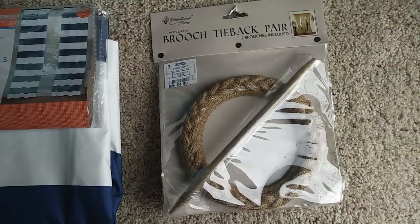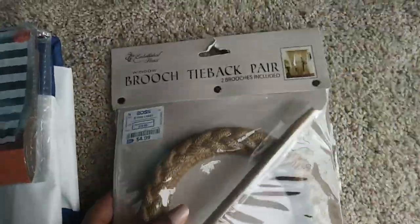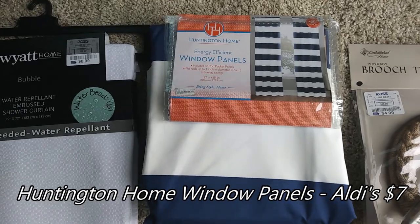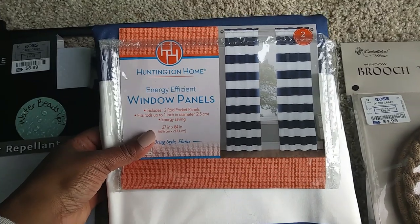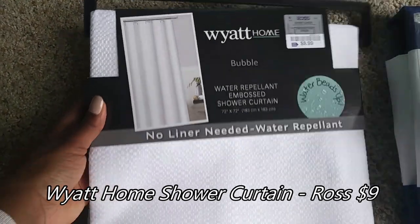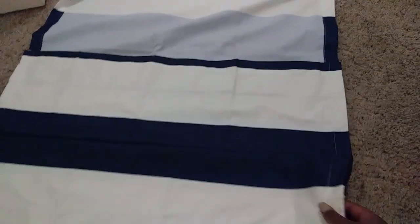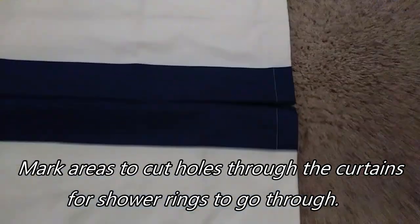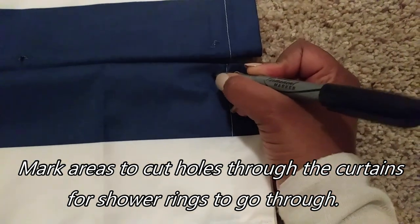These are the items that I plan on using to decorate her shower. I found these rope tie-back rings which I thought were so perfect for the theme. I'm going to use these blue and white striped curtains — yes, I said curtains — and I also found just a plain simple white shower curtain that's going to be a bit of a backdrop. We had to alter the curtains a little bit, so here I am marking areas where we're going to punch a hole through so that the shower rings will be able to fit through the curtains.